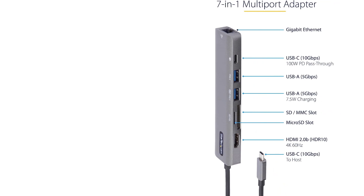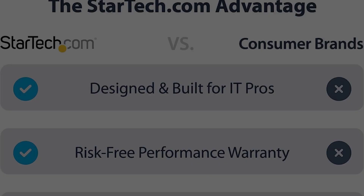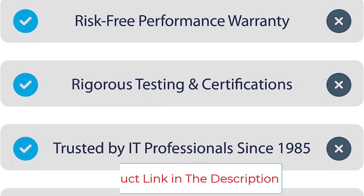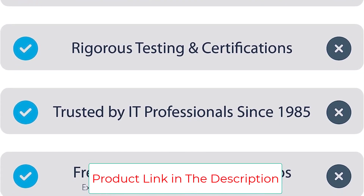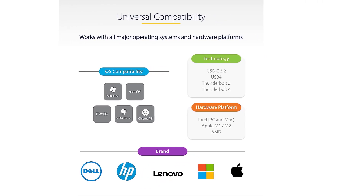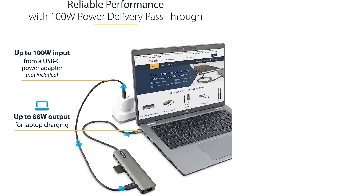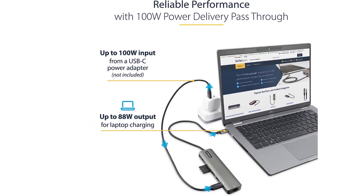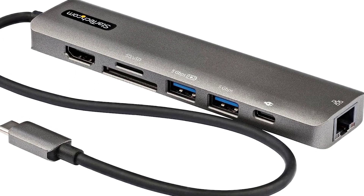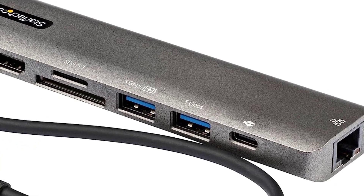It's rare to find hubs that offer much in the way of extra charging options — that's especially true when it comes to the USB-A ports, despite there often being 2, 3, or more of them available, as they're almost always data only. That's why this StarTech model is a breath of fresh air. As well as 88W USB-C pass-through, you'll also get up to 12W from one of the two USB-A ports.